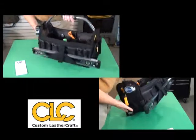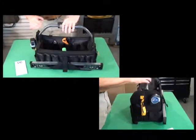The key feature of this bag is the light. This bag is brand new, introduced by CLC in Q4 of 2012.